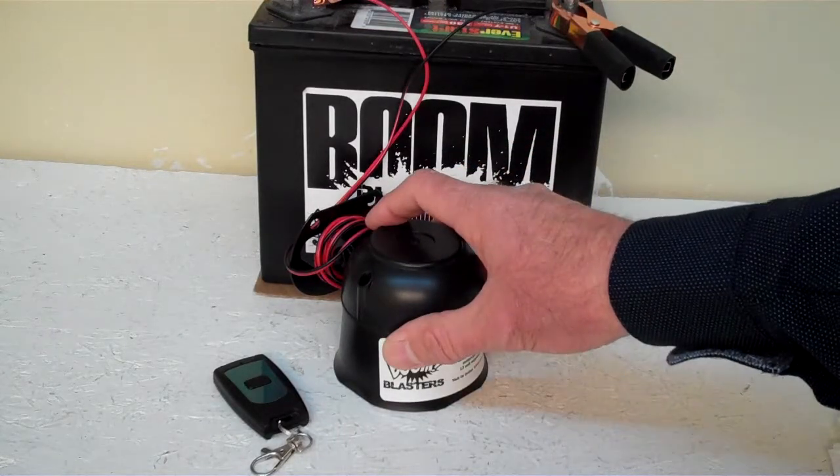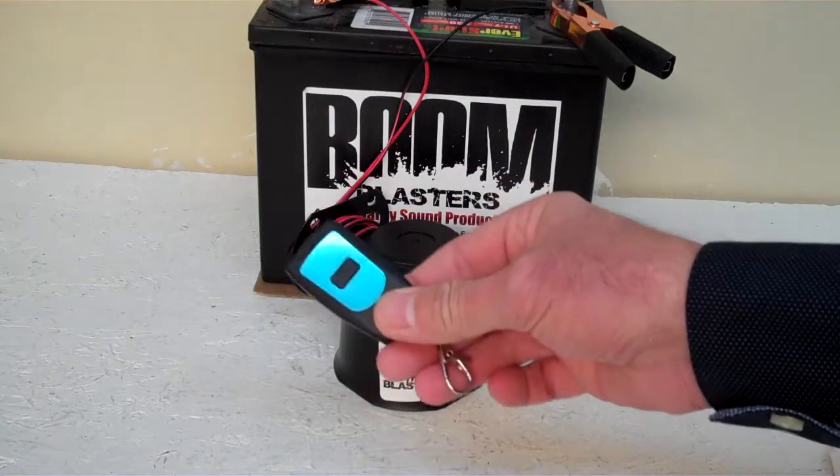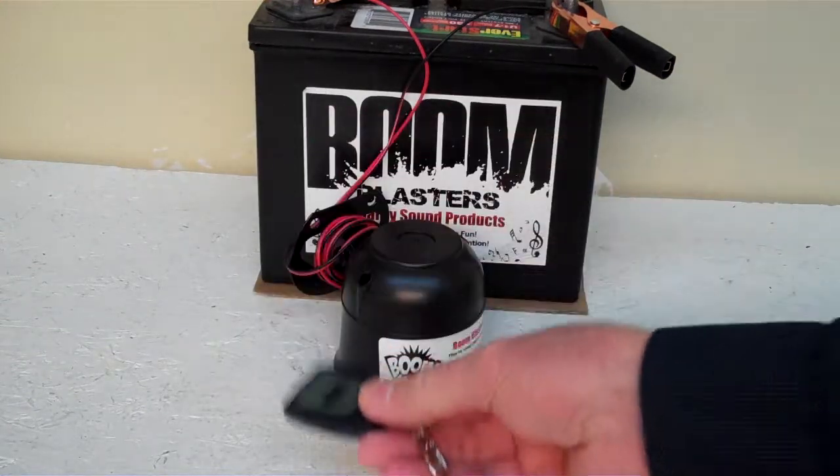Hey everyone, this is our Baseball Organ Charge Wireless Car Horn. It comes with one remote control — you can purchase additional remotes if you want, but it does come with one remote control.